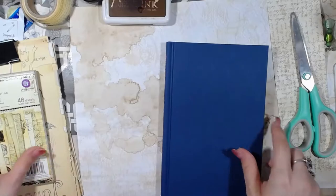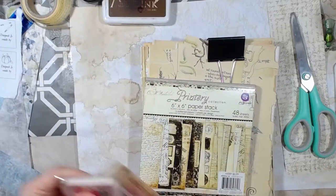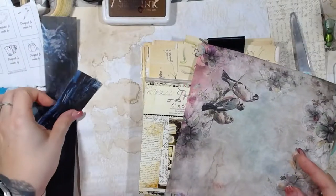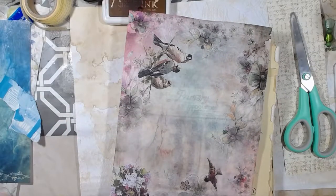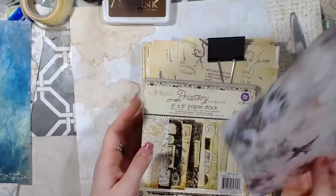I've got some pieces here that I brought out to kind of play with and see what I could come up with. This is some scraps from my last video — from yesterday, actually. For me it was five minutes ago, but for you guys it was yesterday.